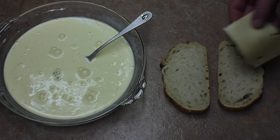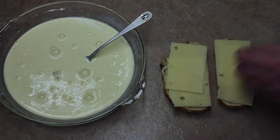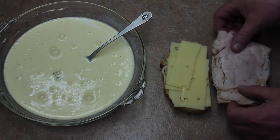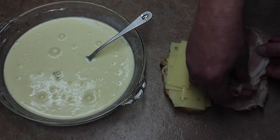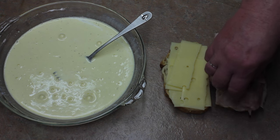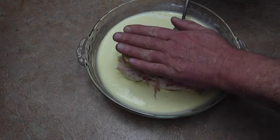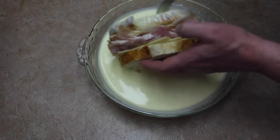Take your bread and put some Swiss cheese on here — a decent amount. We're going to take our turkey and ham, about four ounces of each. Bring it together, and we're going to soak this bread in all of the egg mixture, getting it really soaked on both sides very well.